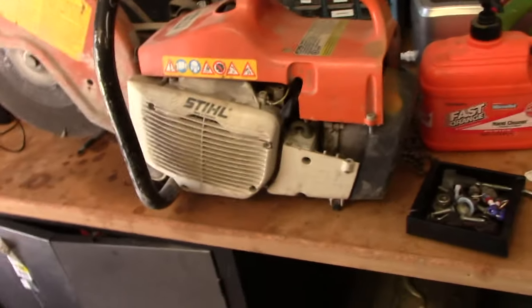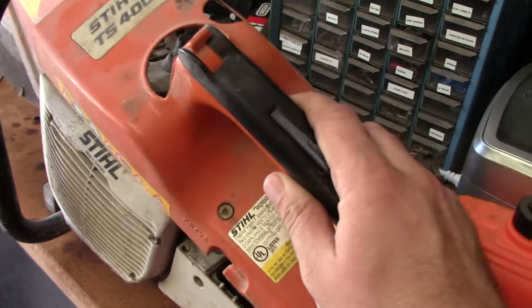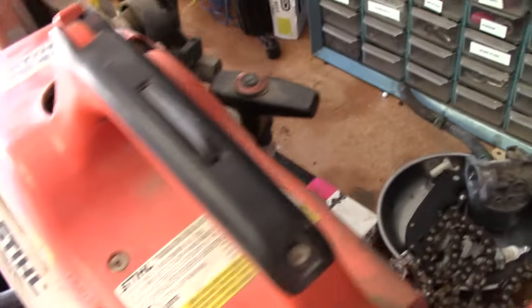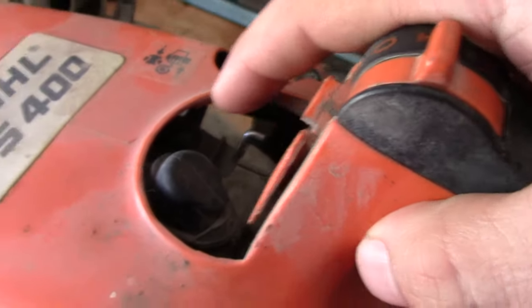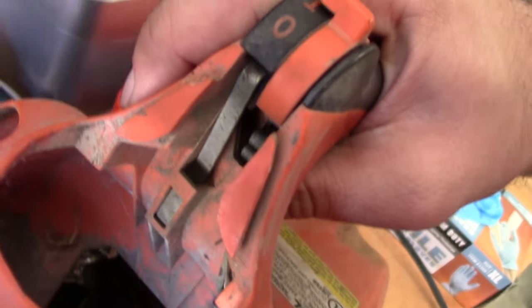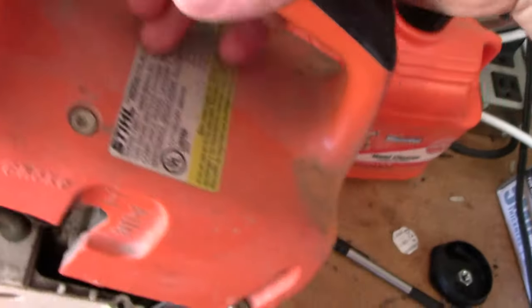For this video, we're going to be focusing on this Steel concrete saw. I already removed this top cover off camera — there's just a few Torx head screws holding it on. And then also this linkage that goes to the carburetor butterfly valve goes right on the inside of here, where it kind of latches in. That's for the trigger.